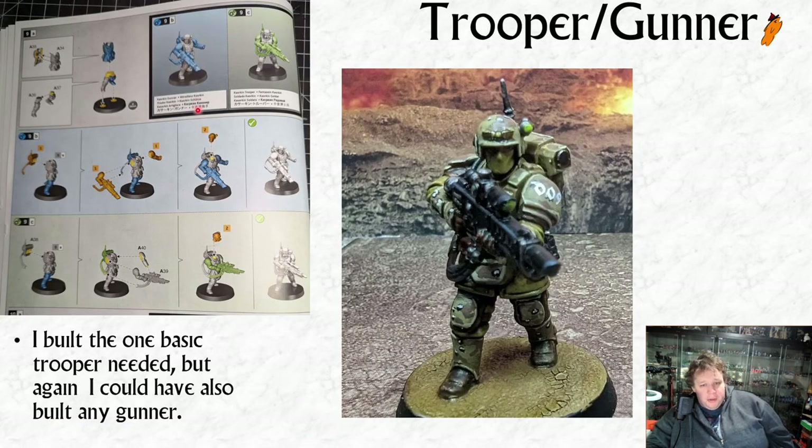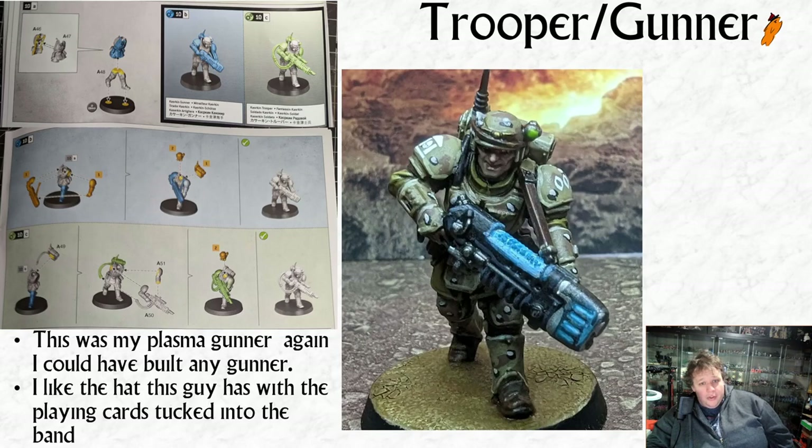Then we've got the first trooper gunner that doesn't build a specialist. I happened to use this legs-and-torso set to build my single basic trooper. The next trooper gunner I decided to follow the blue instructions to build a plasma gunner - you didn't need to, you can build him with any gun. I really like the head I chose for this guy: he's got a couple of playing cards tucked into the leather band around his helmet, in that very classic Vietnam War movie style. I thought the plasma gunner would be the superstitious one, with a preoccupation for luck because his gun risks barbecuing him.